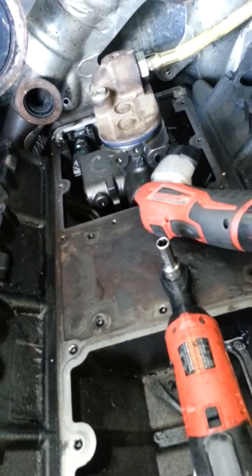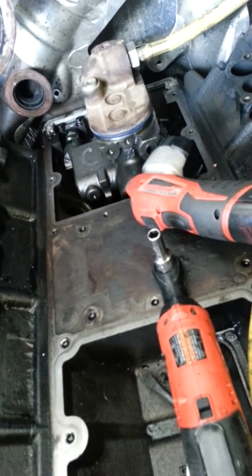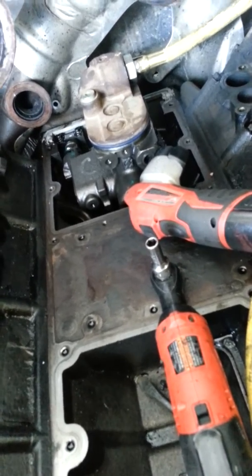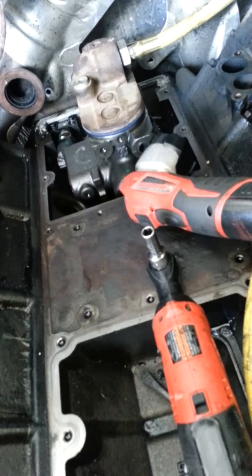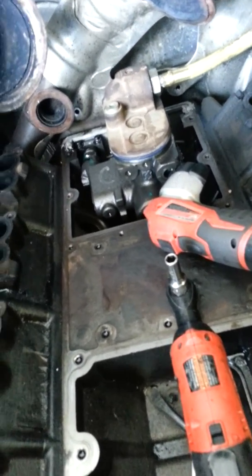If you have any questions, reach us at DuramaxTechGuy at Hotmail.com, or you can see my website at Duramax.weebly.com. We're trying to get our website back, so other than that, if you have any questions, email us or jump on the web. Thanks for looking, and we'll show you how this thing works. Appreciate it.